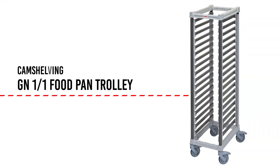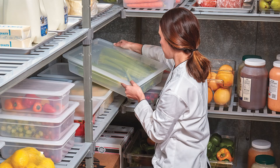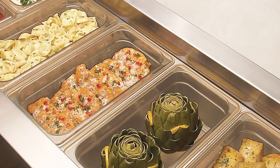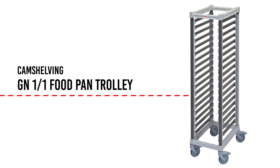If you are looking for an ideal solution for storing and transporting bulk food, the Camshelving GN-11 Food Pan Trolley has you covered. From the prep area to the cooler or freezer to production to service, Cambro helps the operator cover all facets of the kitchen. Whether you are replenishing hot wells or cold buffets, storing product or transporting to off-site feeding, this unit will provide the means to worry-free success.